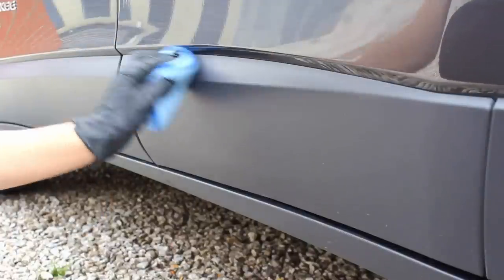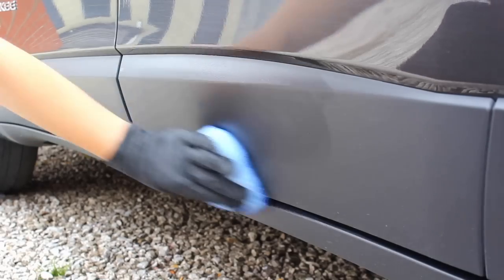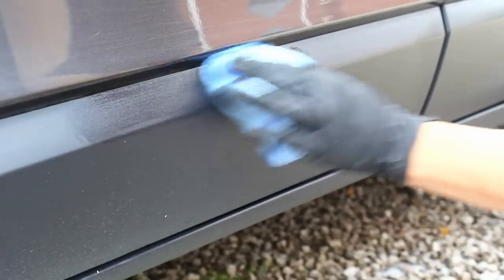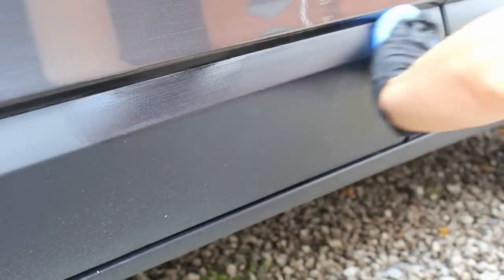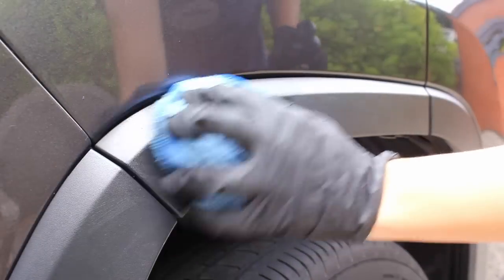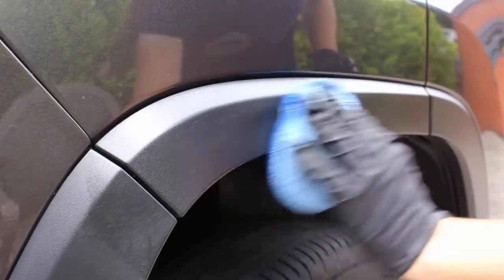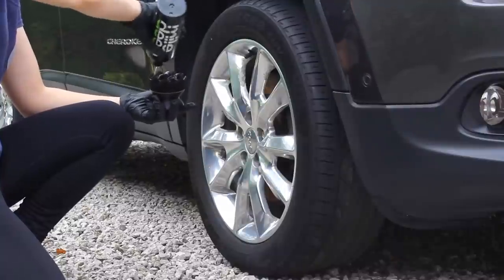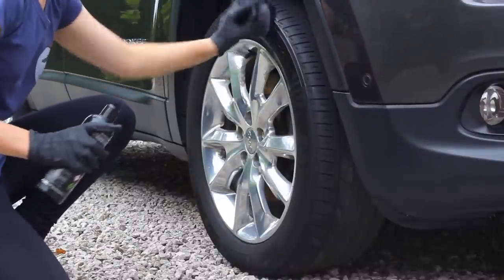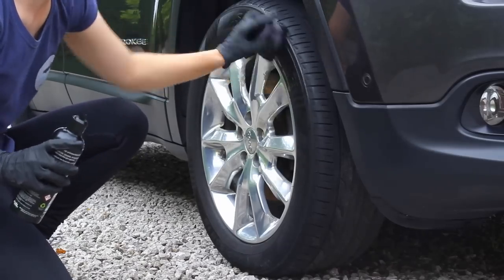To make the tyres and trim look newer, I used Mile Deep's tyre and trim dressing, applied with a microfibre applicator and worked in until I was happy with the finish. It's a reasonably thick gel, but I found it spread very evenly without any streaks or smears and was very easy to work with. On the trim it left a natural finish that didn't look or feel greasy, and on the tyres it left a glossy finish that was again really easy to work in.